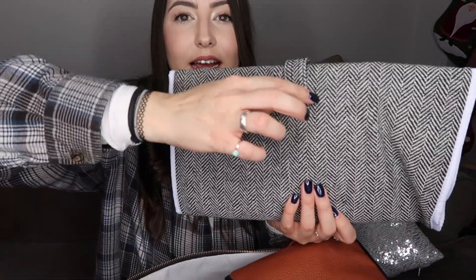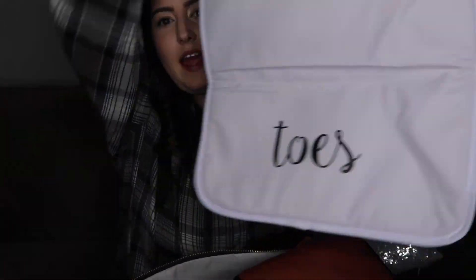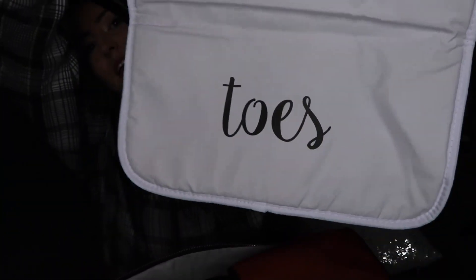We have one more pocket in the back here — this is where the diaper changing pad goes. Let's pull that out. The diaper changing pad has a little magnetic latch here, so that's pretty cool. And when you open it, it says head and toes, so it kind of tells you where the head and toes of your baby should be. That's kind of cute.